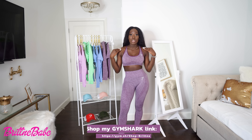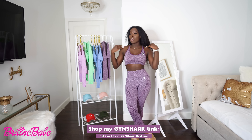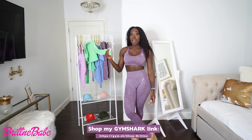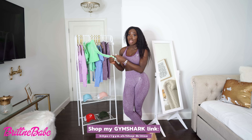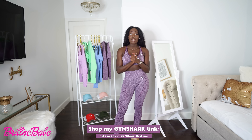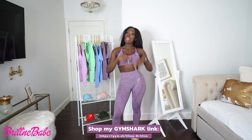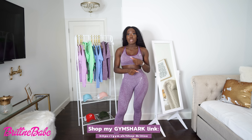So I tried on everything I wanted to today! Look out for a full total body workout video in the Pistachio color so you can see it in action. Stay tuned, but for now please click the link in this video and in the caption to shop my Gymshark link.